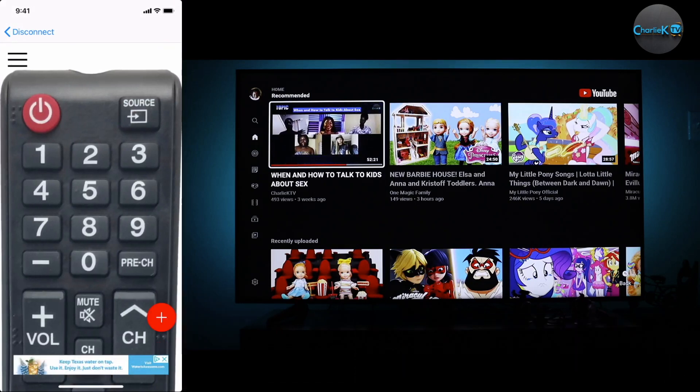When you do that, the remote will come up like this on your phone, and that's it.